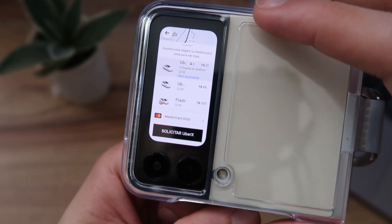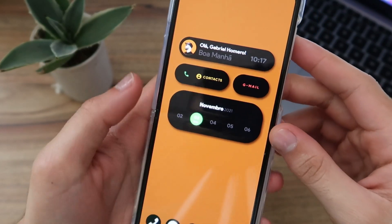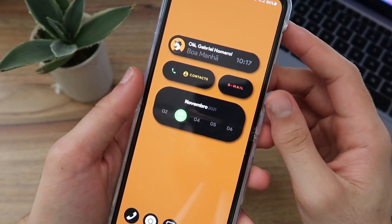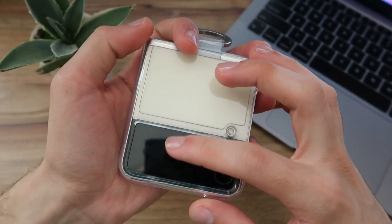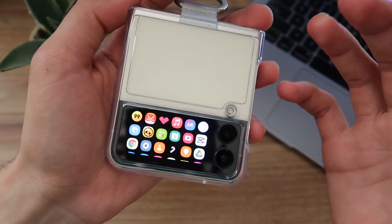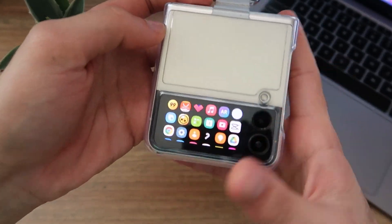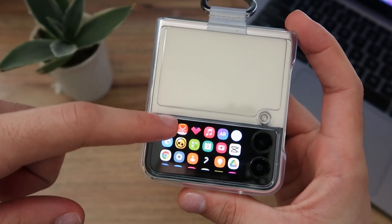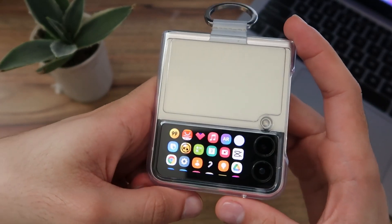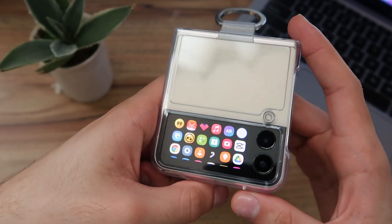If I wanted, I could even order an Uber from this closed screen. The only negative aspect of all this is that if you use a lock screen password on your phone, you won't be able to access these apps — they simply won't open because there's a security block. So you have to leave the phone without a password, which means anyone who picks up your phone will have full access to everything. That's not so great.